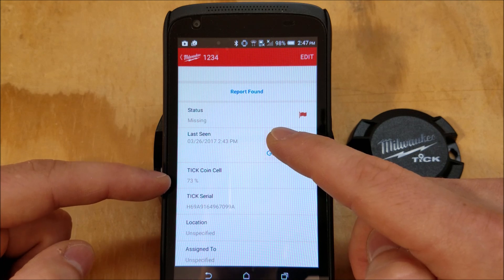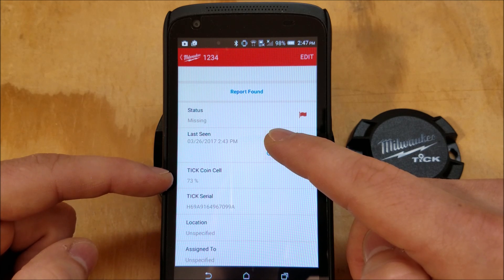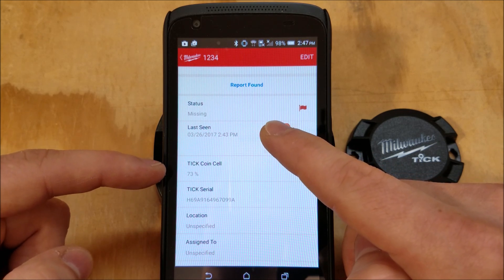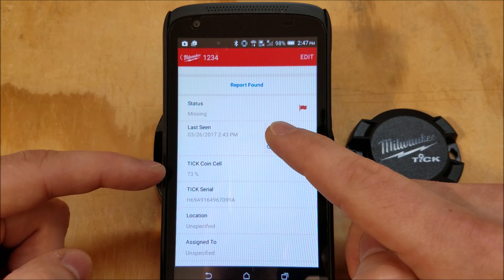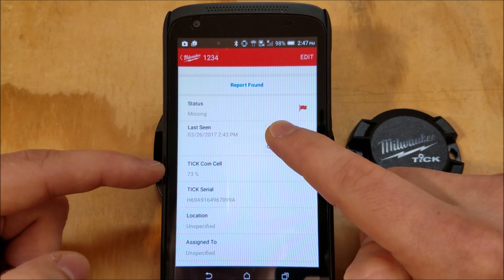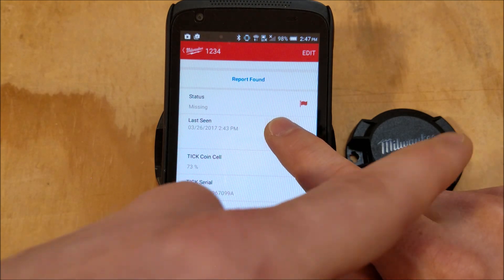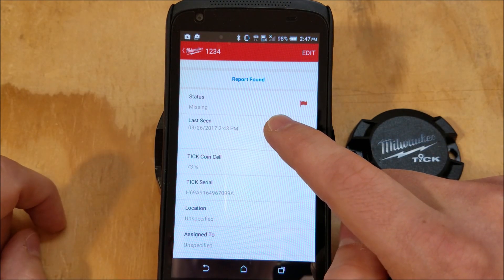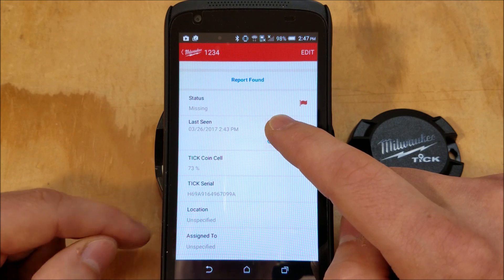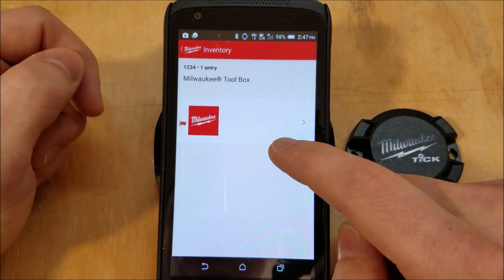You've got your Tic coin cell battery level, and it's accurate to 1%. I've been using this thing for close to two months — it's at 25% in two months, and I've been messing around with it a lot. It normally says around 90% when I open it. You've got the Tic serial number so you can verify you have it on the right tool, and then you can assign it to a person and a job site location. You can also report it found.